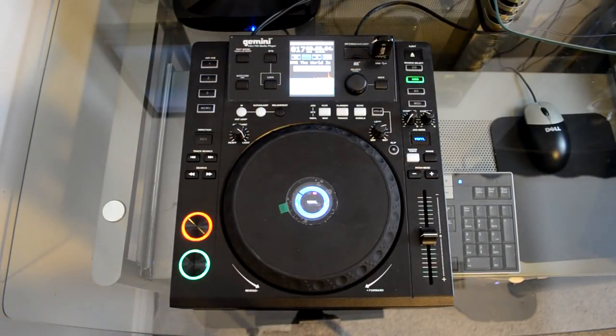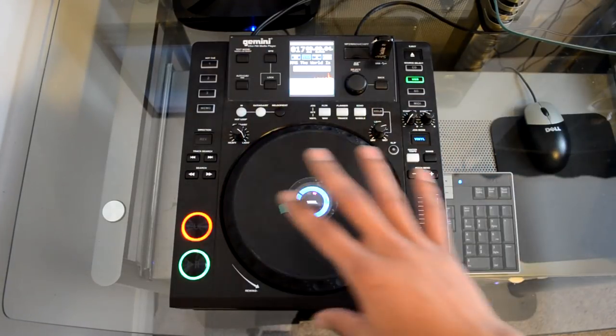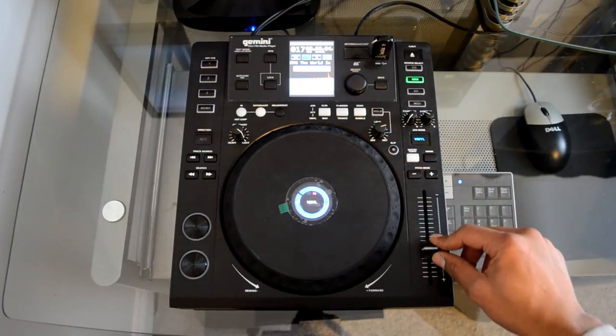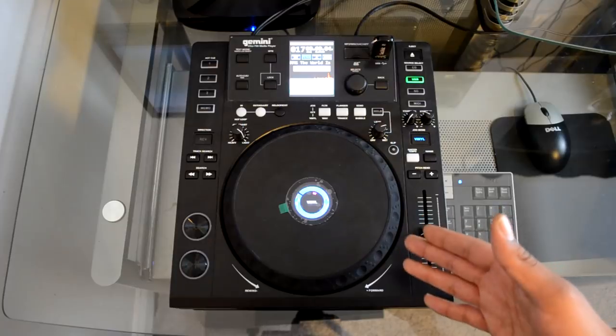Here it is — the Gemini CDJ 700 multimedia player with full MIDI mappable control. Starting with overall impressions: the layout and button positions are very reminiscent of the flagship Pioneer CDJ lineup. That was a good decision because people who can't afford a CDJ 2000 or CDJ 950 now have an affordable alternative that's not too far from the club standard. Kudos to Gemini for a nice rendition of a Pioneer CDJ in an affordable package.